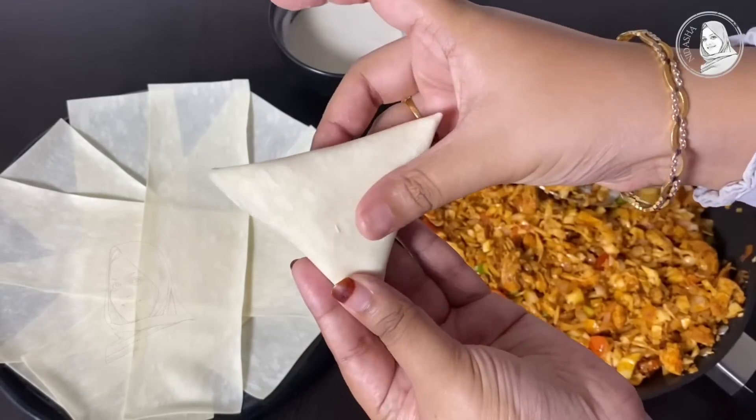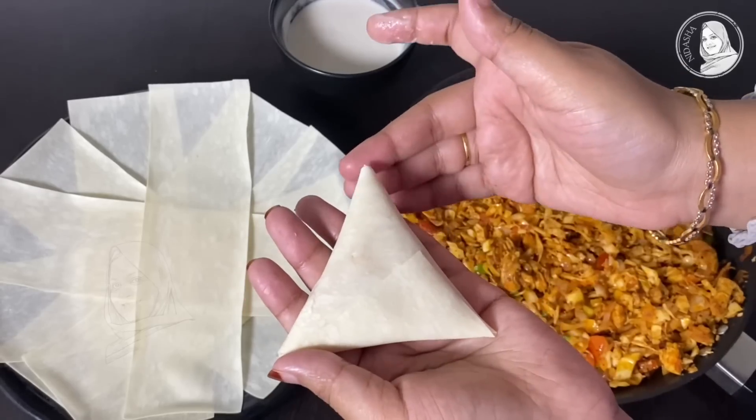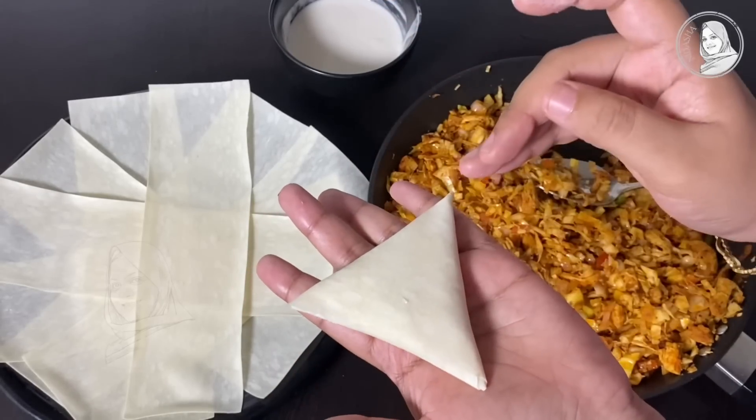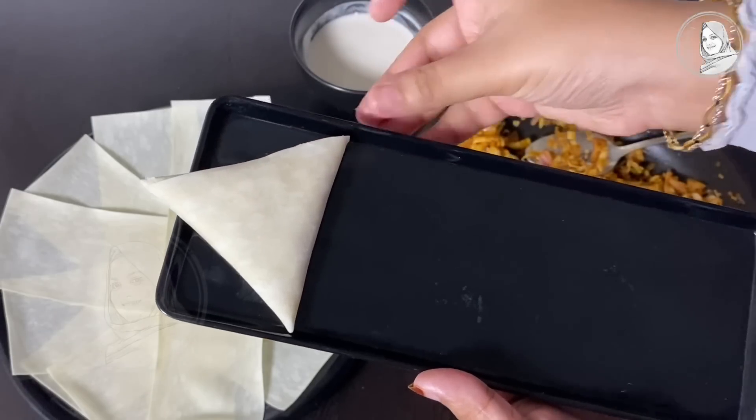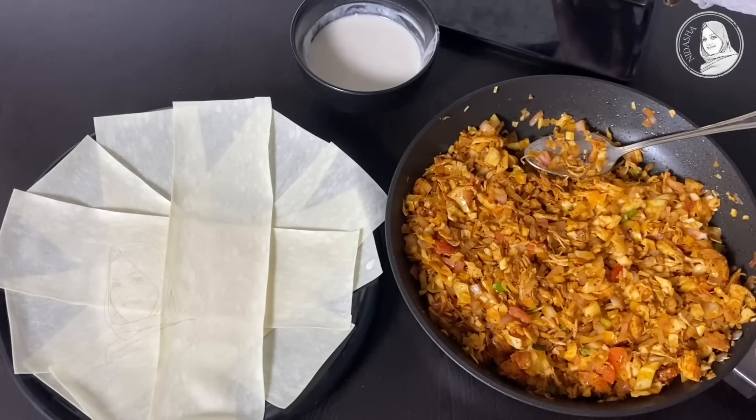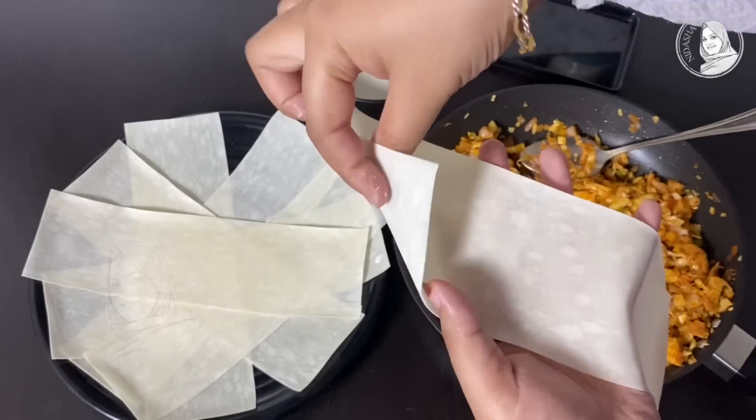I will show you how to fold it. I will do this again so you can follow along.